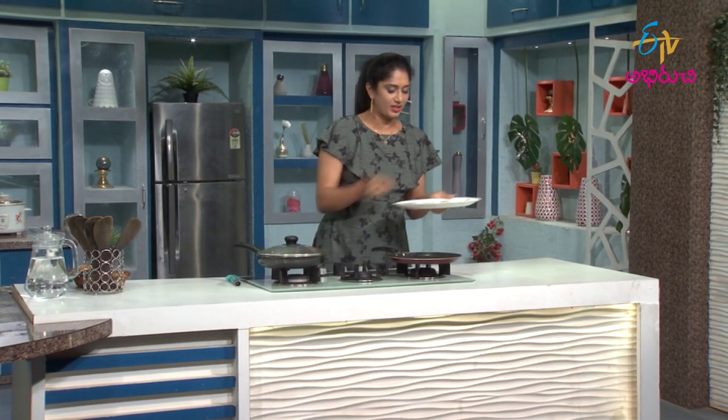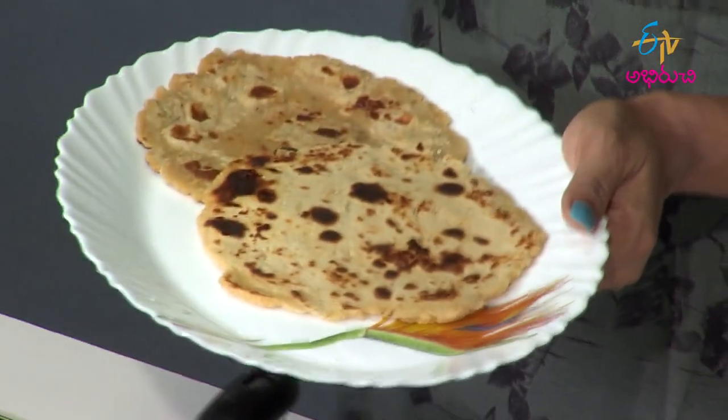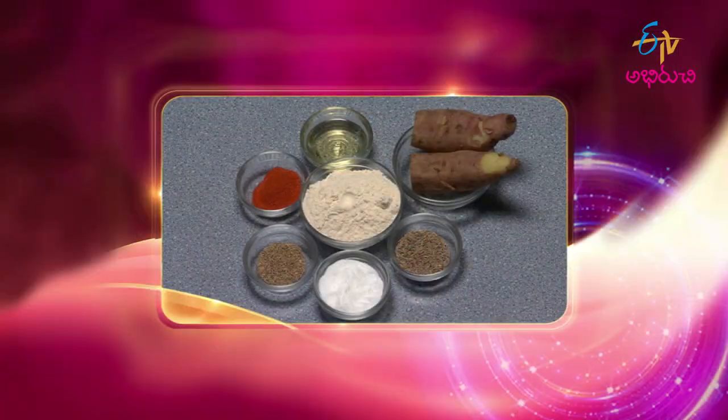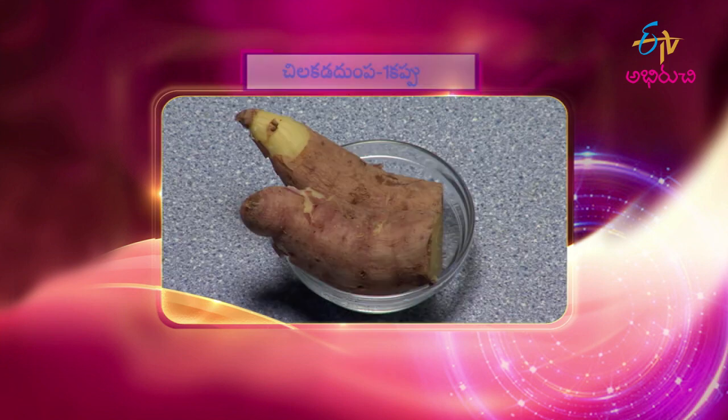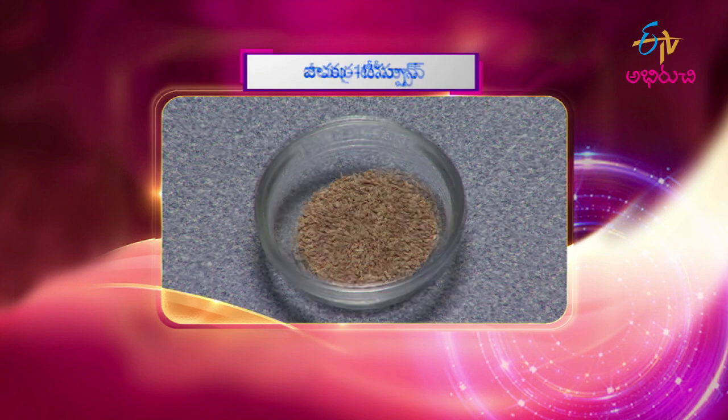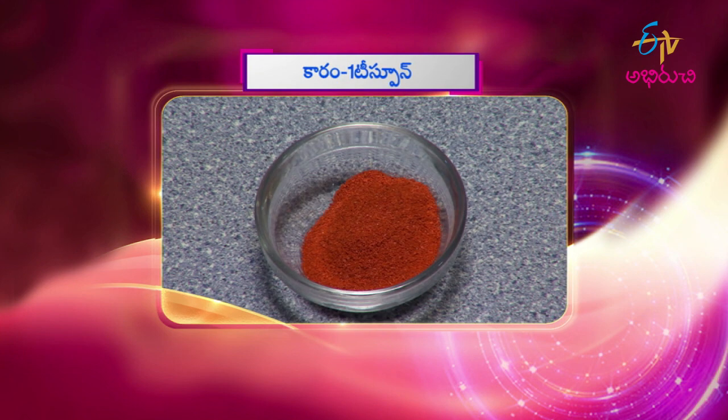Let's put it in the serving plate. If you want to cook the chili-kattu-dum-paroti, you will need to follow these steps to cook the chili-kattu-dum-paroti.